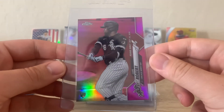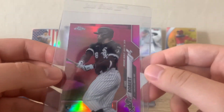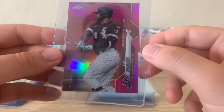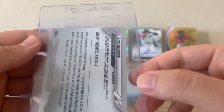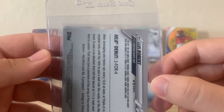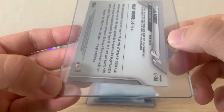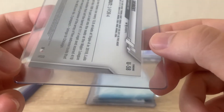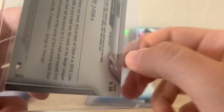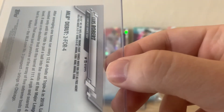Next we have a pink refractor of Luis Robert Topps Chrome. It's a sick card. This one I think has potential for a 10, but I'm just hoping for a nine. This is the one with a little bit of a corner issue, so I'm hoping for a nine. I actually have another one — and this next one here, yeah, this is the cleaner looking one for sure.